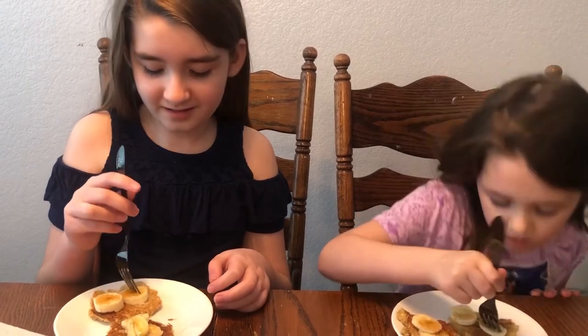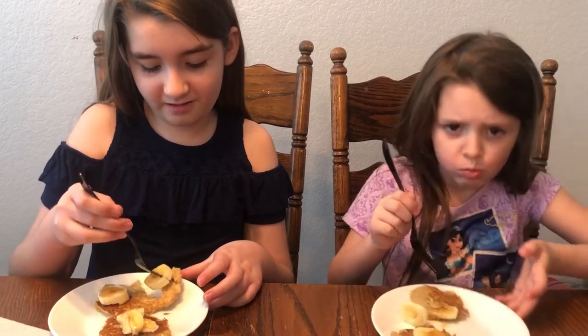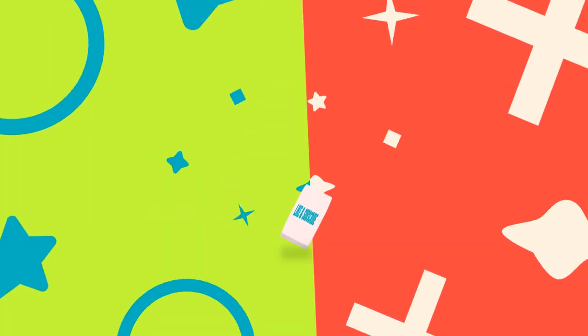Now let's do a taste test. Did I do good, Austin? This is the first time we ever made it. I'm saying it's really good — it's really good! Mmm, these are good. Can we make it another time? Thank you Grandma Kay for the recipe. This is really nice, it tastes good. Bye! Thank you.